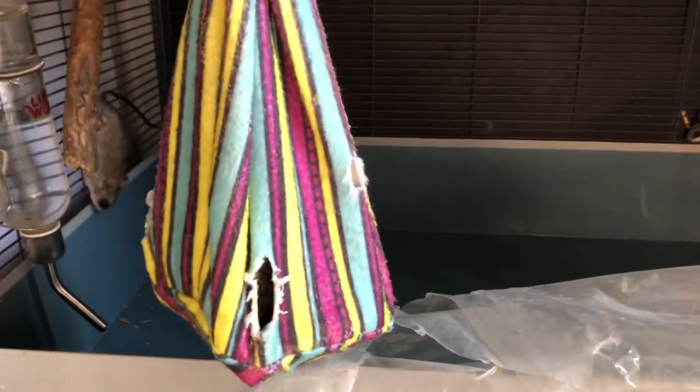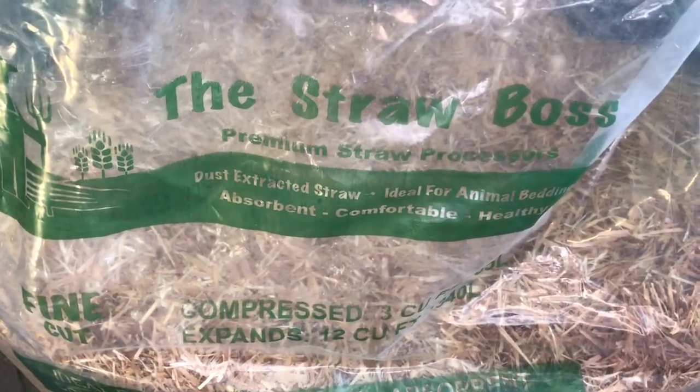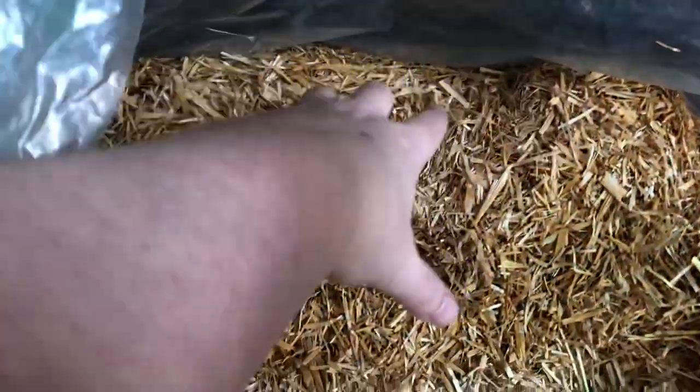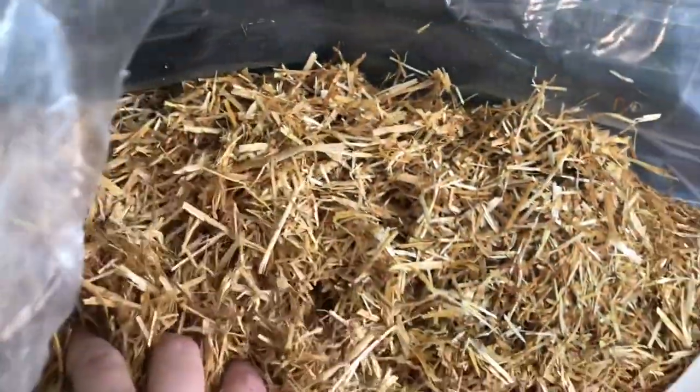So the next part of what you're going to want to do after you get this part emptied out is take some straw — the Straw Boss, you're welcome for the free advertisement. This is the stuff I use for them; it's compressed, it's very very good stuff. Acacia rats need this — they can't use shavings and they don't like hay.